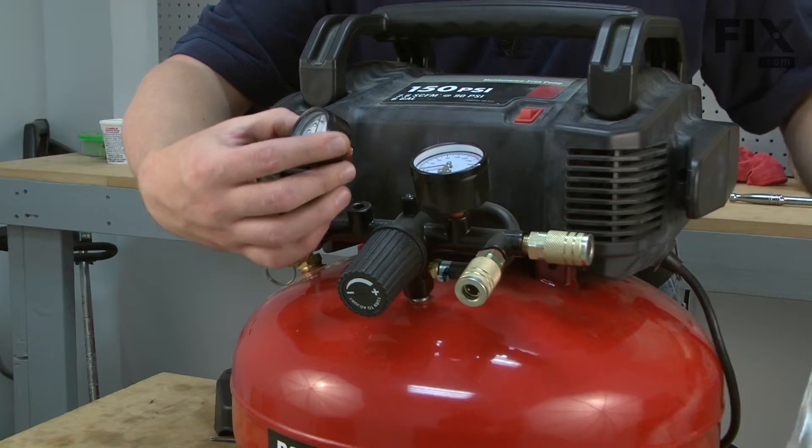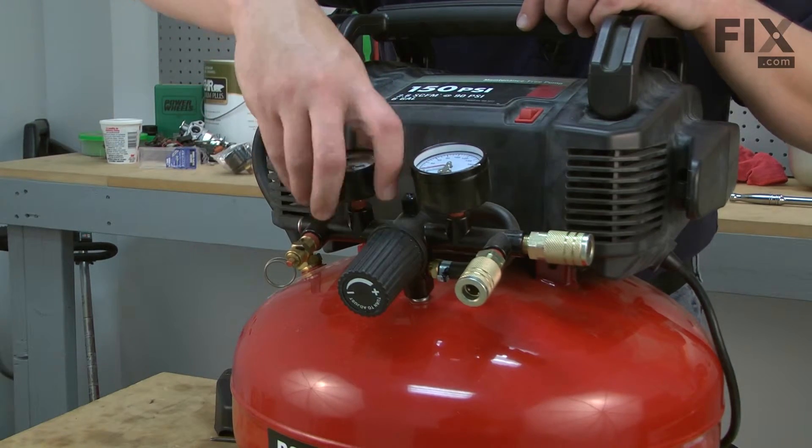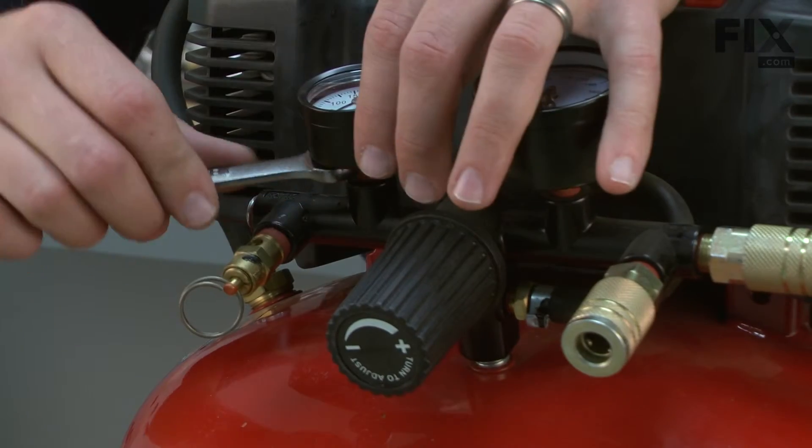Now we can install our new tank gauge. The threads already have thread sealant on them, so I can just simply screw the new gauge onto the manifold and I'll secure it with the wrench.